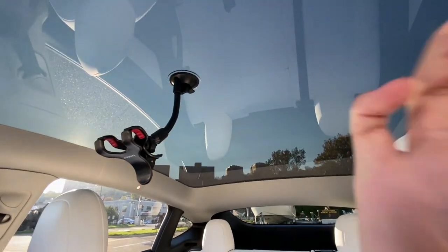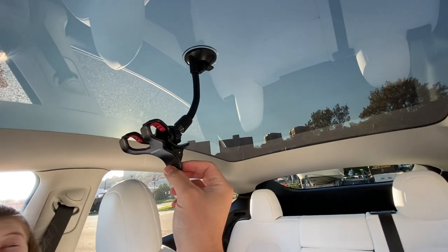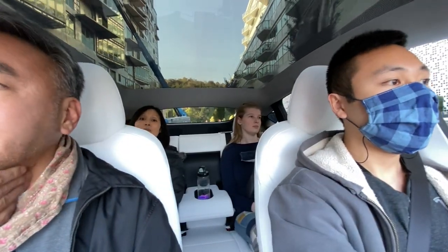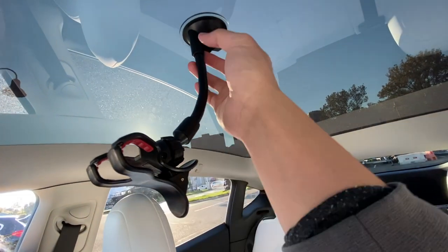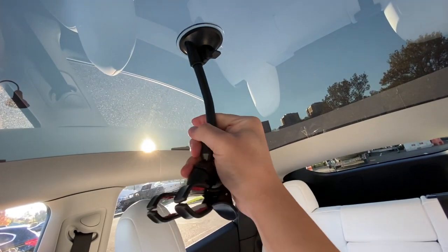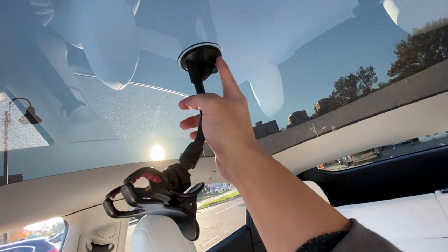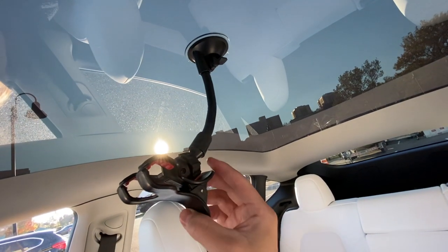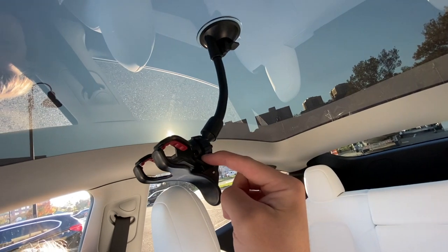So the first thing I'm actually going to talk about is this clamp. If you're a content creator or have a smartphone and want to make videos with your Tesla, because of this awesome panoramic roof, all you need is a suction cup mount for your phone to get stabilized rolling footage. This one has a bit of a cheap build in the plastic, but it seems pretty sturdy and the adjustable arm is pretty tight. If you want to check it out, link is in the description below.